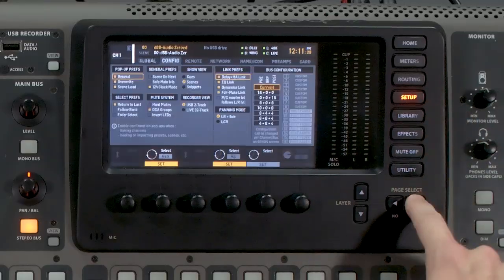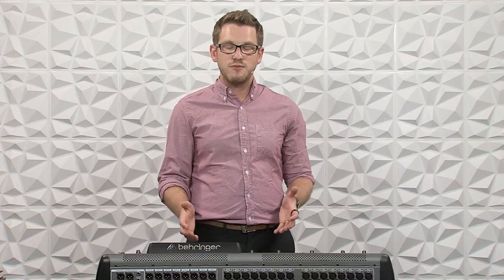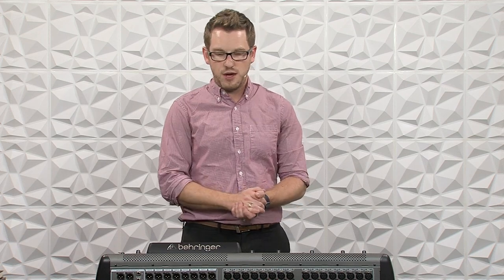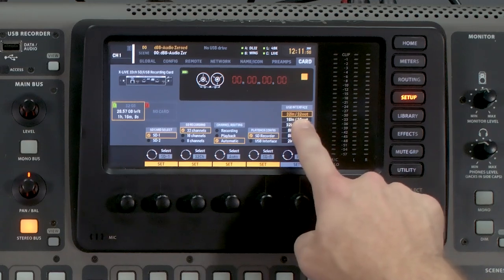Now that we have the USB connected into our computer, there are a couple of settings we need to set on the actual X32. Hit the setup button and page all the way over until we get to card. Now on the X-Live, we have to press layer down on one. If you have the XUSB or XUF, you're going to find this menu without pressing layer down. We need to make sure that our card is set up to 32 in, 32 out. This is going to allow us to have 32 channels coming in and 32 channels coming out from this card.